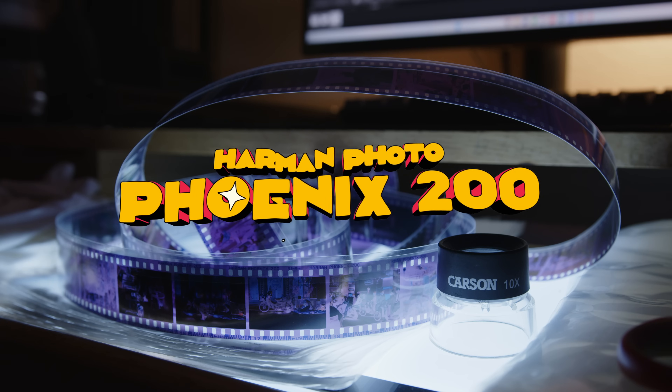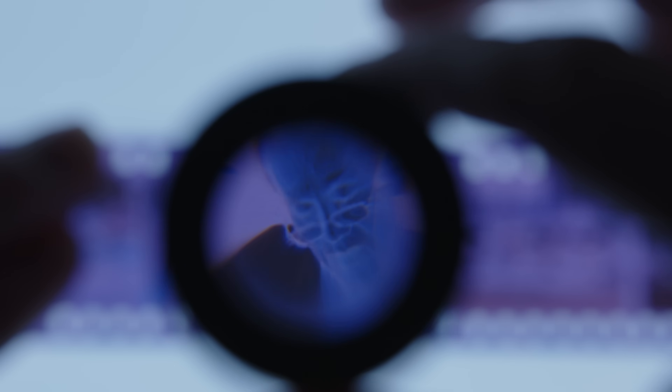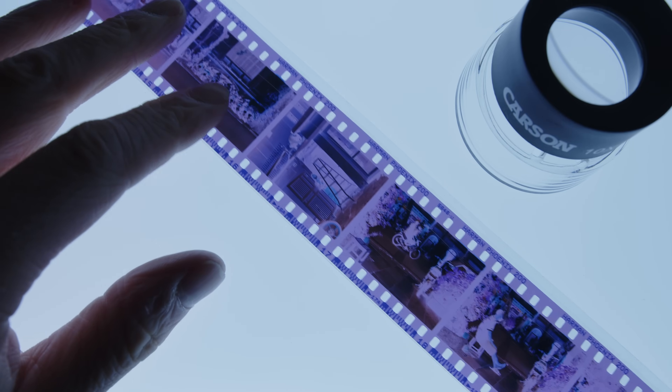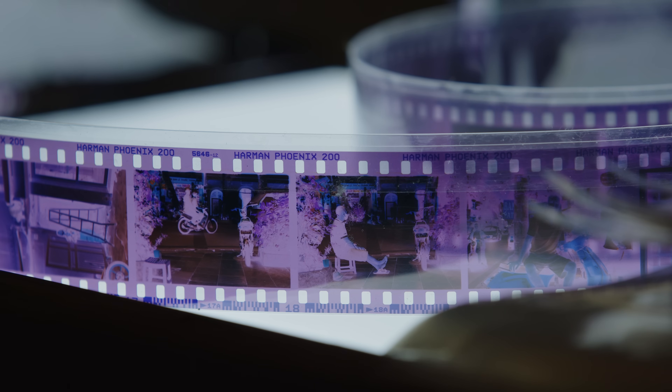Following the release of Harman Photo's new 35mm color film stock, Phoenix 200, I saw a lot of varying results online. In the video I made about shooting these two rolls of film, I noted that the characteristics seemed to be punchy, contrasty, oddly saturated, and very little dynamic range — all in line with what Harman Photo described in the paperwork they sent me. They said when you get this film scanned on common lab scanners like Fuji Frontiers or Noritsus, you'll get this punchy, saturated, cross-processed vibe, which is exactly the results I got from the lab.